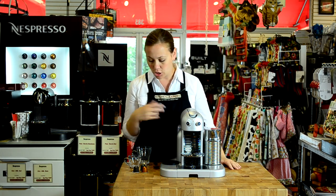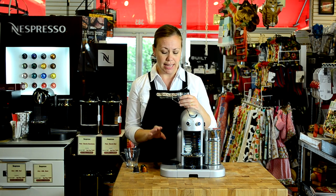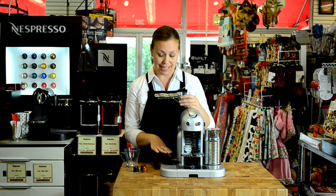The milk's going to begin aerating and heating. And while we wait for that, I'm going to show you just how to brew a simple espresso. One of the really neat features of this machine is this cup warmer over here on the side of the machine.